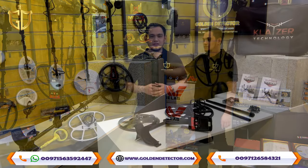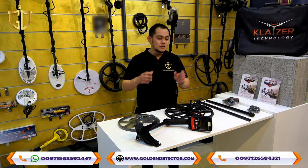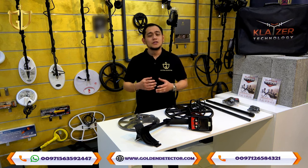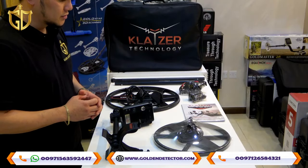We are Golden Detector Company, the exclusive agent in the Middle East, offering the best device from Kleiser, a German technology device. This is one of the Kleiser models, which is the Kleiser Max 2D, with a discrimination system and powerful depth. This is all the parts and accessories for the Kleiser Max 2D device.